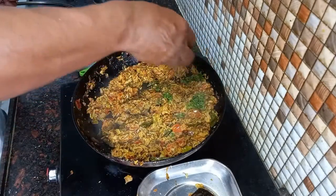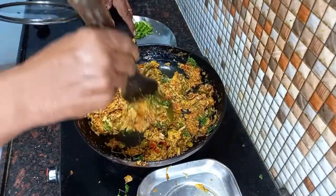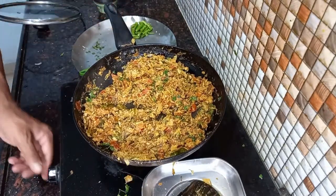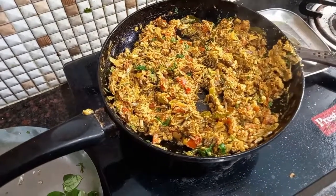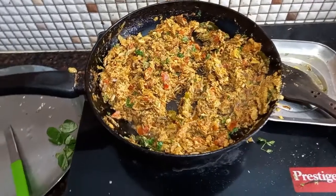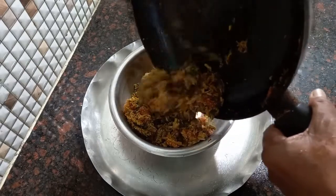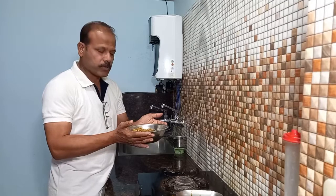So this is ready to serve. Serving in a bowl — yes, friends, the aritikaya curry is ready.